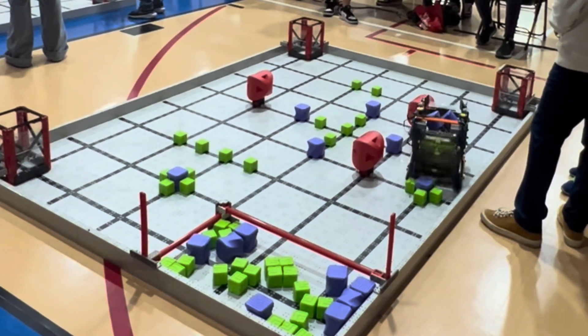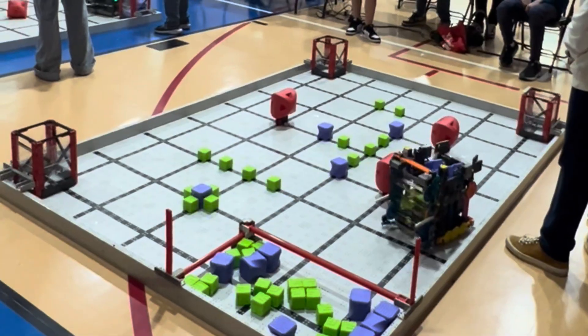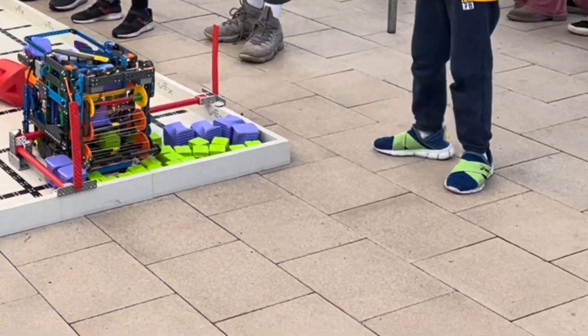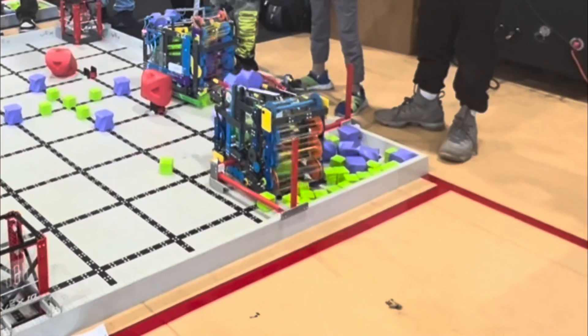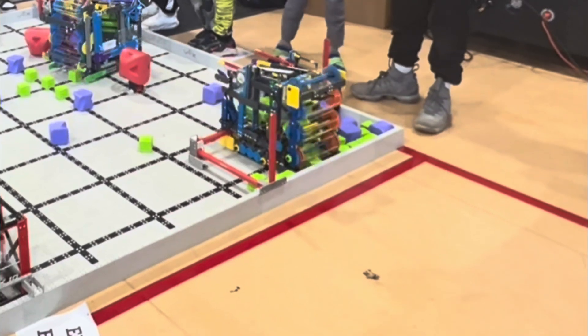We kicked off the season with a tiny robot sporting a 3 to 1 gear ratio intake. Those were the good old days. But as the battles moved on to the supply zone, our robot started growing taller and bigger, and our intake didn't feel as powerful anymore.